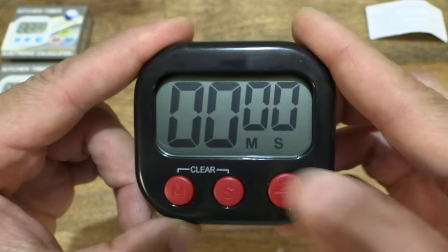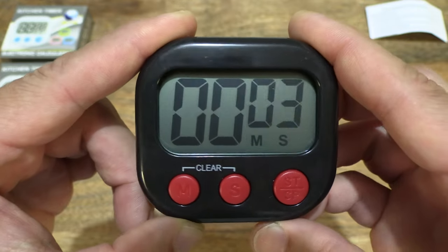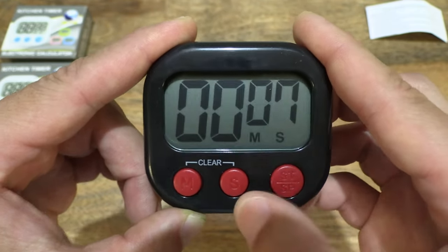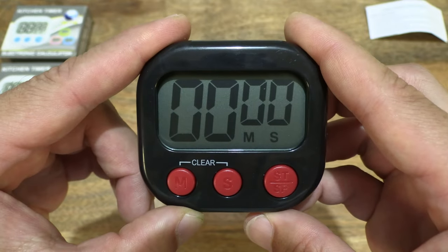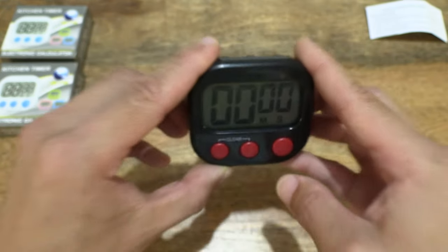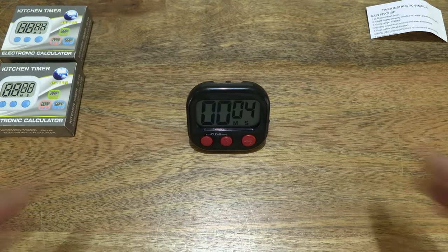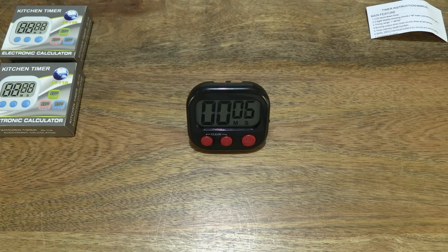And of course we can do the stopwatch as well, which we tested at the beginning. That's the Hoinier Kitchen Timer 2-Pack — thanks for watching and happy timing!